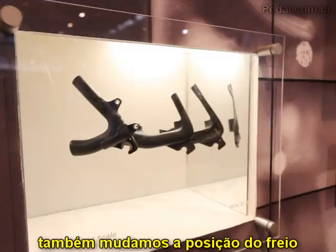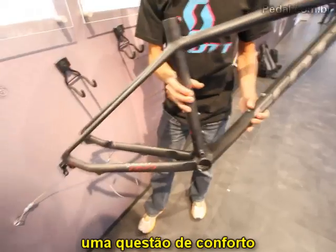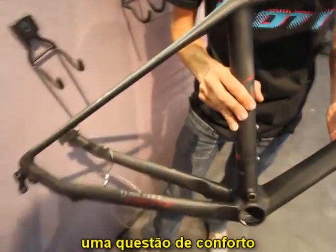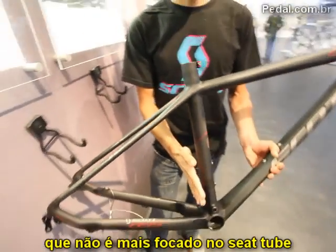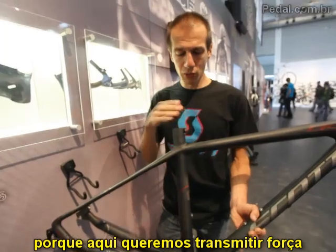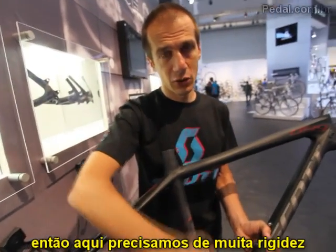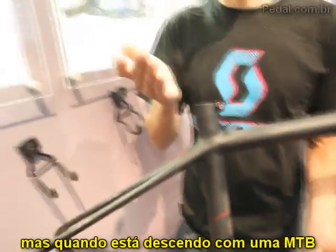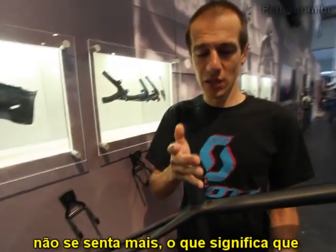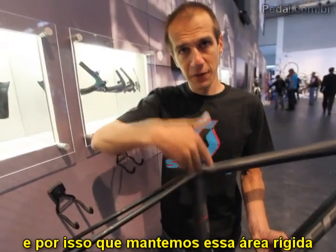Another thing is the position of the caliper, and there's an interesting story behind that. On this frame we wanted to increase stiffness but also increase comfort. The comfort must not come from the seat tube, because you need to transmit power from the saddle to the bottom bracket — that area requires very high stiffness. If you're sitting on the saddle you might get some comfort from deformation, but when you ride a mountain bike downhill you're no longer seated.